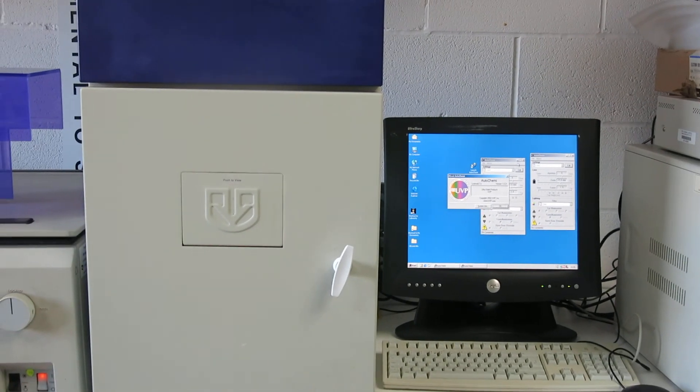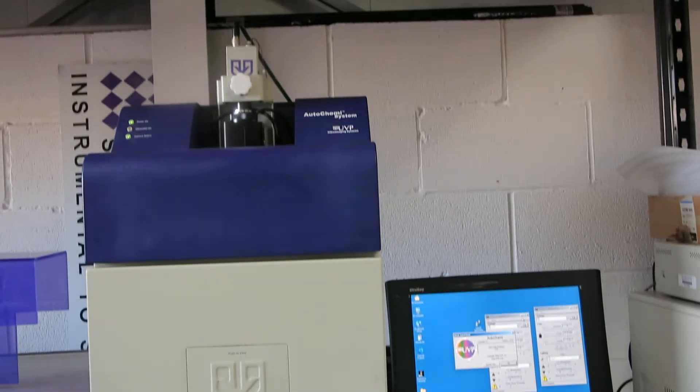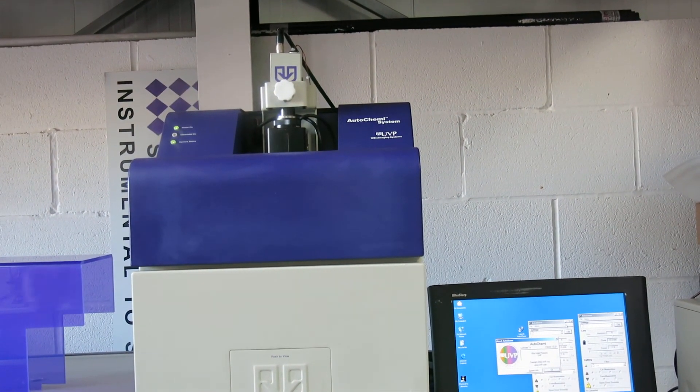This is Nick Edmond, Richmond Scientific, signing off. Hope you've found this to be of use. Just put the top back on.